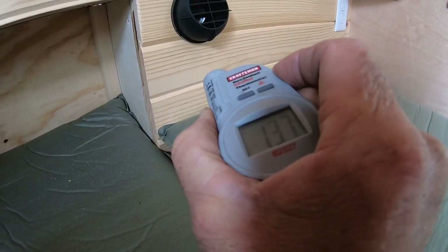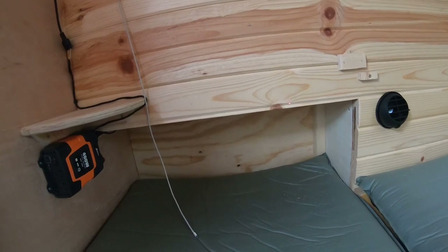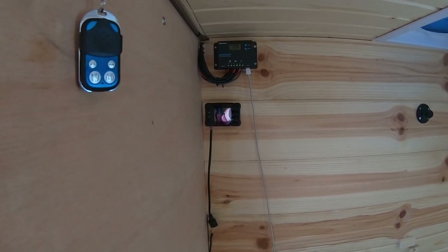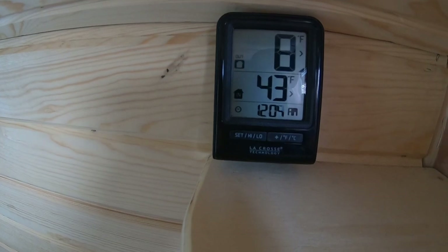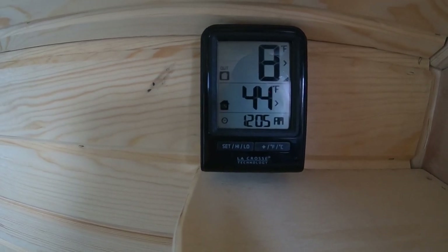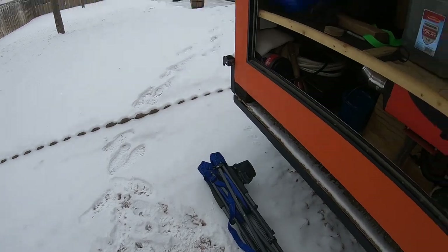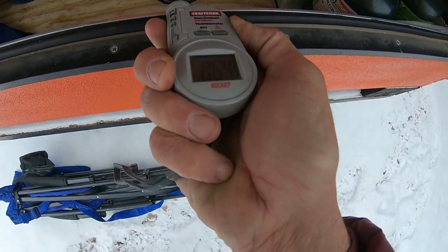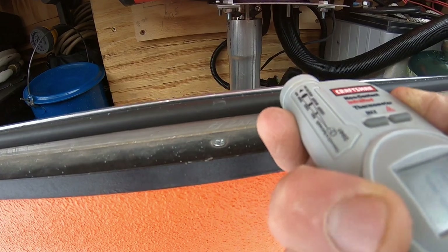Once it gets up to temperature, the fuel pump will start slowing down and it'll start using less fuel, then just maintain the heat. By changing the Hz I can really turn it down to keep it comfortable in here so it doesn't overheat. I'm going to go run some errands and come back. I also want to show you the heat shield — it's showing about 65 degrees — and right on the exhaust pipe it's about 200-plus degrees.